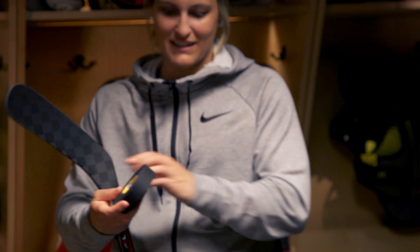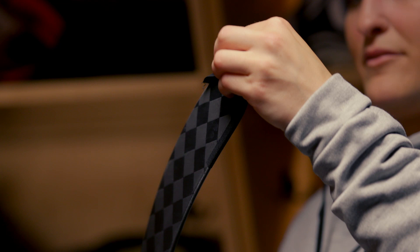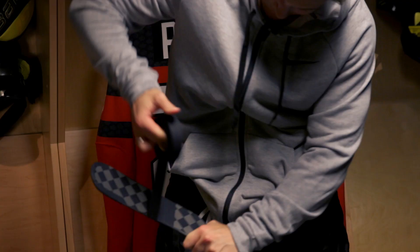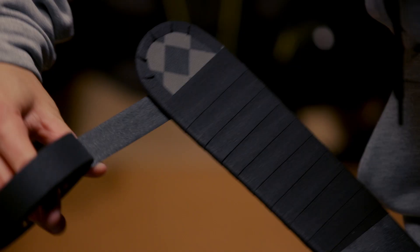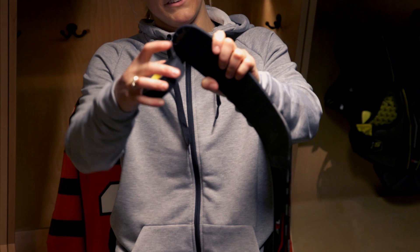Since I was a kid, I always put a first layer at the toe just to not break it. When I was a kid, the sticks were pretty expensive so I would try to tape it and save it the most. That's the first part — pretty simple. And then I always start at the bottom, then go up. I always leave a space at the top there, and I always cut it on the back and side. I had one good game at some point and I always kept it, so there's always that little space at the toe.